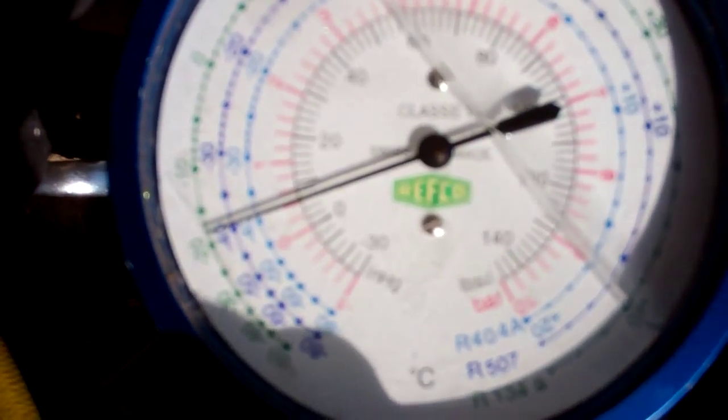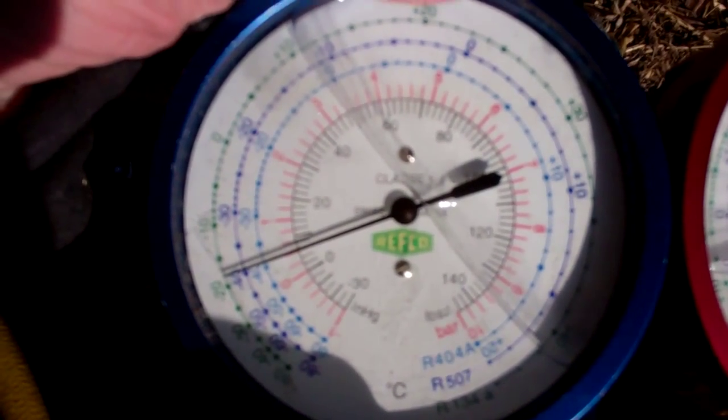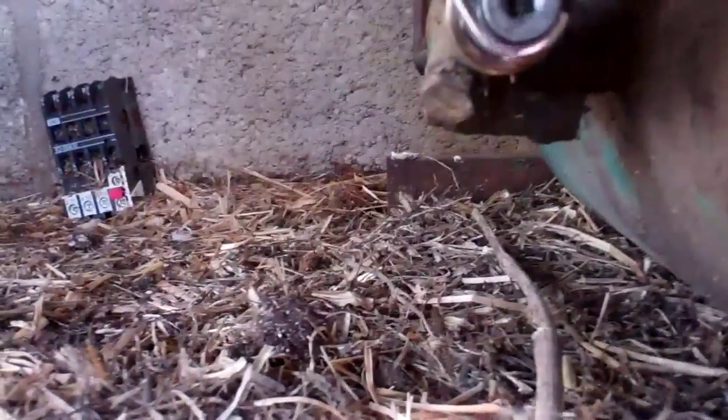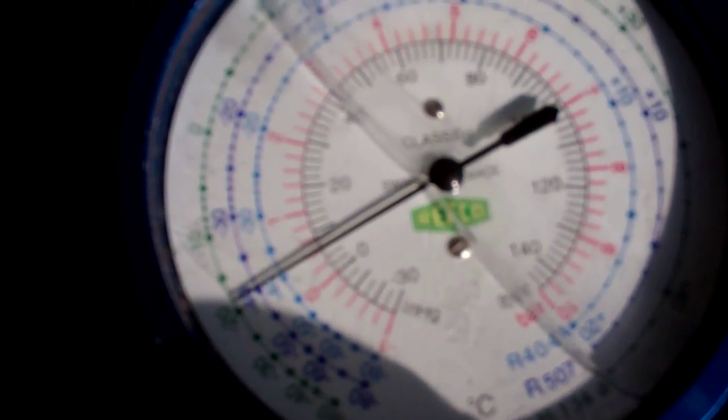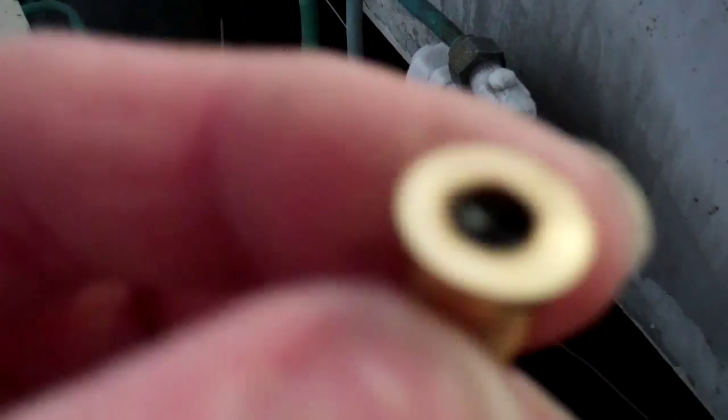Very low suction pressure — it's running about 6 psi. We'd expect it to be about 15 to 20 psi probably. So I'm going to hump it down under the valves. That's the little filter out of that valve. I don't know if the camera's picking that up, but that is completely, absolutely solid.